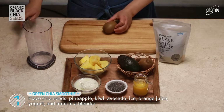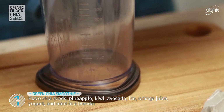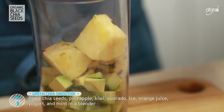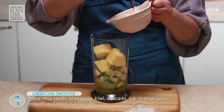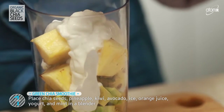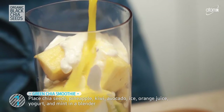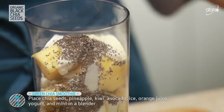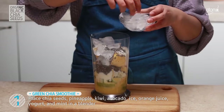Now, let's start with kiwi, avocado, pineapple, yogurt, orange juice, chia seeds, ice, and mint — all together in the blender. And push the start button.